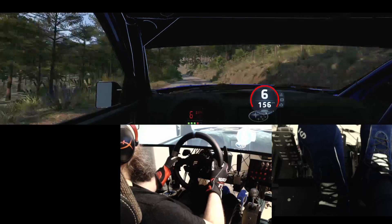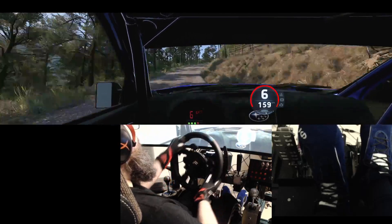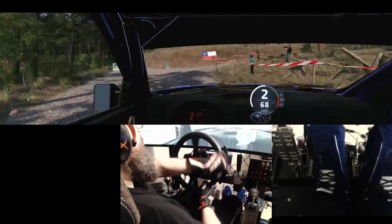Half long, slowing, and 6 right, tightens, into crest, 40, turn square right, don't cut, and 1 right, tightens to square left, keep in, 30.